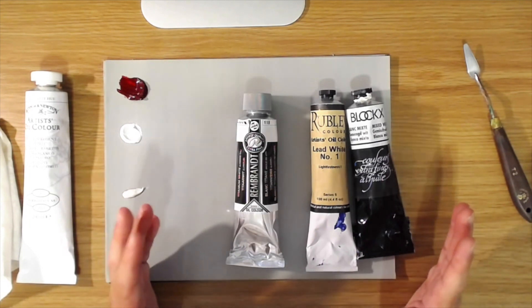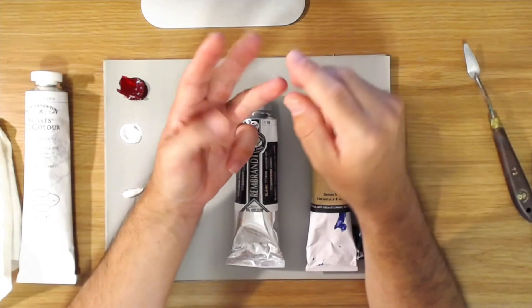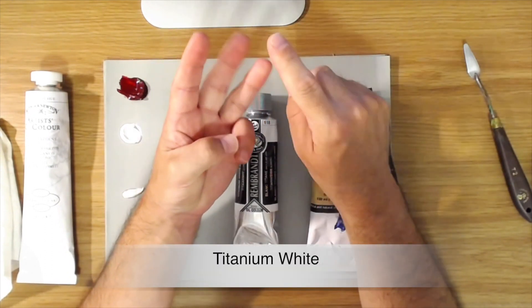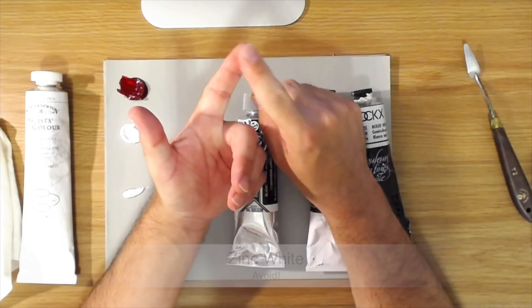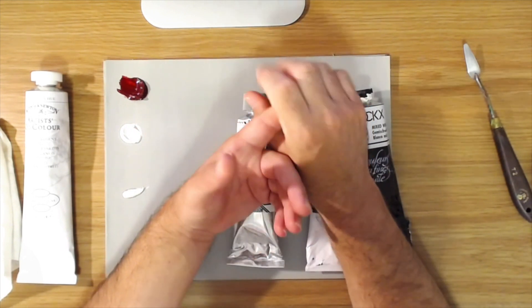When you go to the art supply store or you're shopping for paint, you're going to find three basic types of white: titanium white, lead white — sometimes called flake white, but it's made from lead — and zinc white.